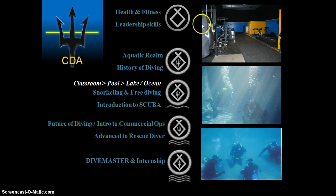The Academy still has aquatics. When students come in and register, they'll begin their health and fitness and leadership training, working in a fitness studio. Next, they'll learn about the aquatic realm and the history of diving — that'll be the next stage. There are five stages total. Every portion from here on has a classroom component, a pool component, and then lake or ocean open water. That's the structure of the class.